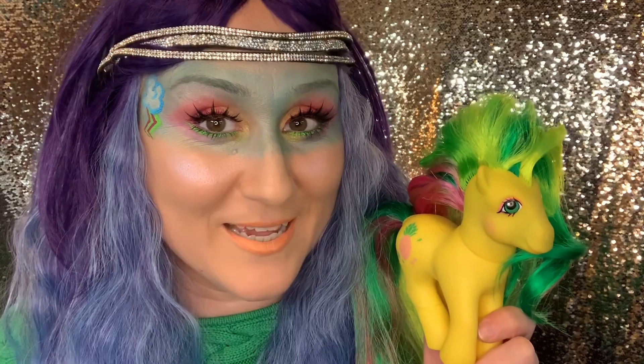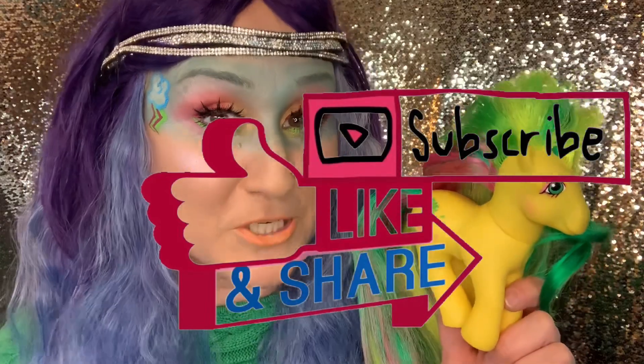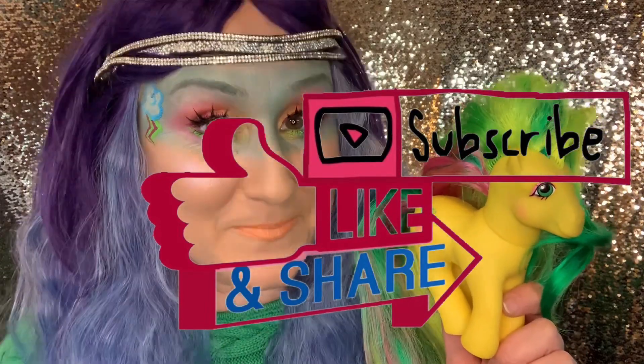If you enjoyed this super fun, colorful My Little Pony video today, and you also enjoyed watching the overhaul on my vintage ponies, definitely give this video a share, a like, and subscribe to my page.